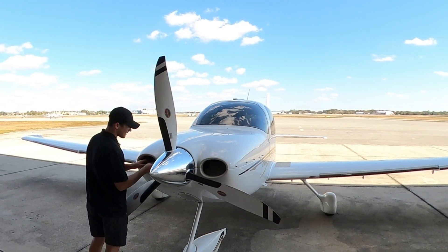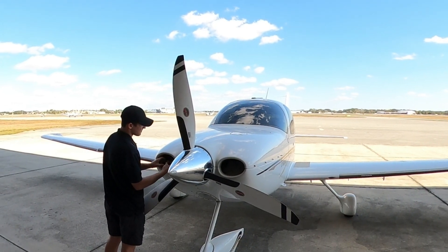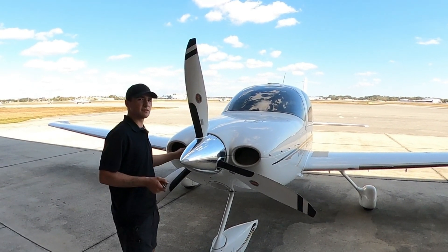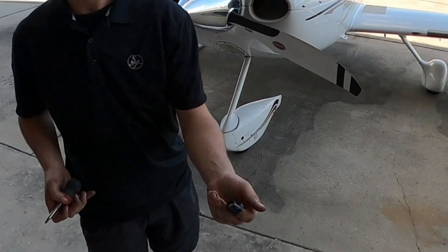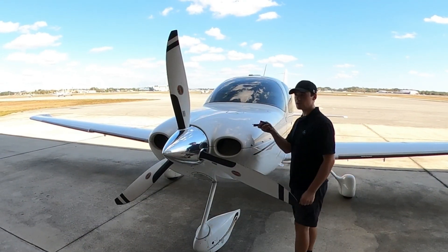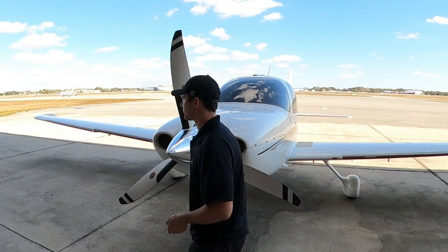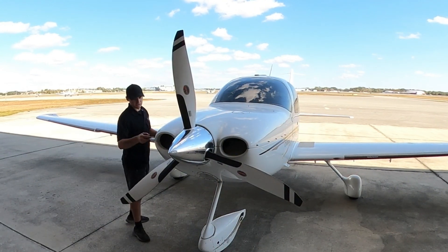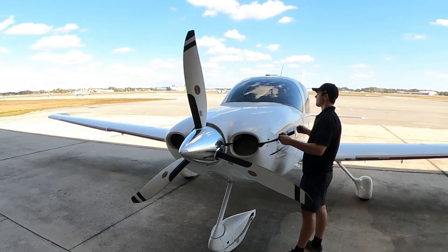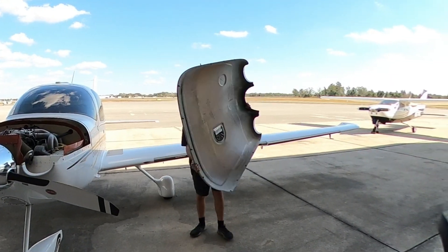On these cowlings they have things called cam locks, which are only half turns — I think I showed these in my 100-hour video. The top cowling has just two actual screws, and then the rest is these half-turn cam locks. Just a half turn and they come loose — a little bit of a time saver. There we go, that's the cowling removal.